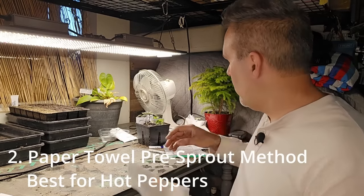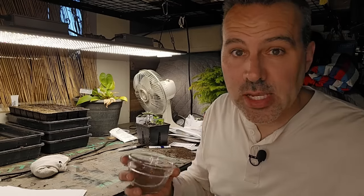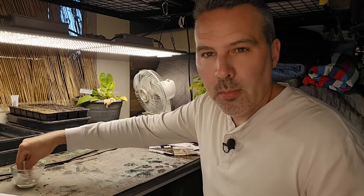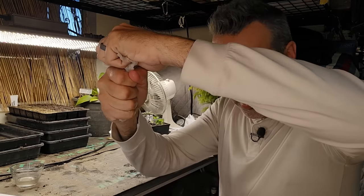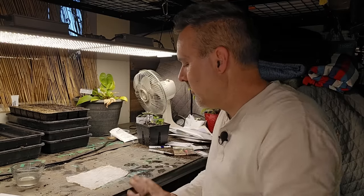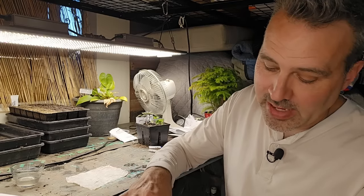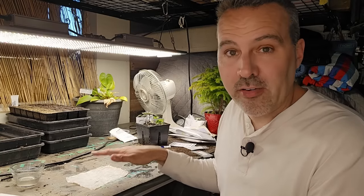For the second method, we need a paper towel and a plastic Ziploc bag. First, soak the seeds just like before. While they're soaking, moisten the paper towel and wring it out just a little — you want it damp but not soaking wet; just a couple of drops when you squeeze it. This method is especially popular with people who seriously grow hot peppers, the really hot ones. They almost always grow them this way because it's much more effective and faster. Sometimes hot peppers can take up to a month or two to germinate, and this will get you there faster.